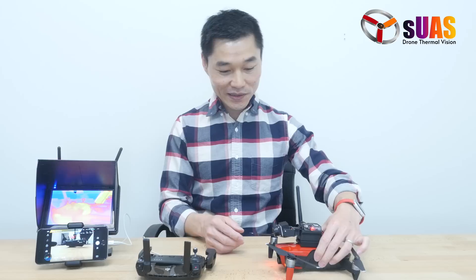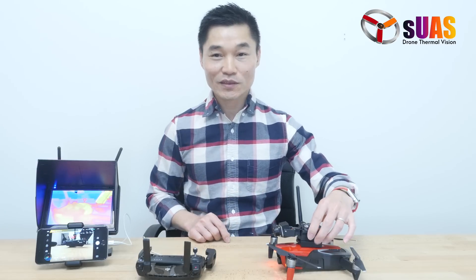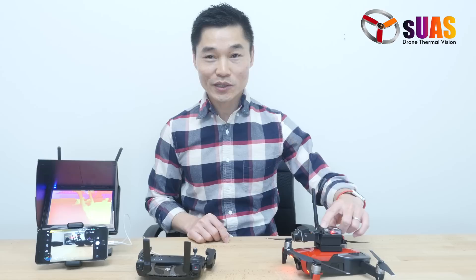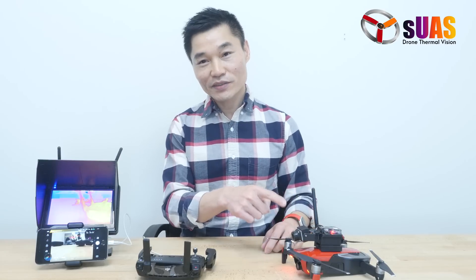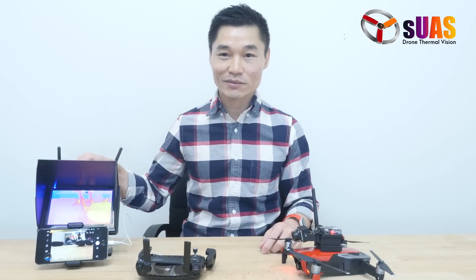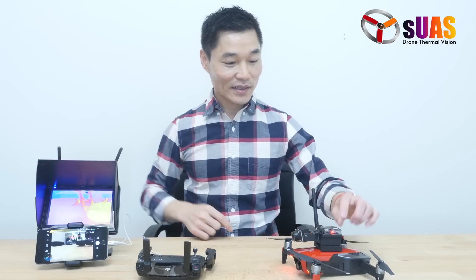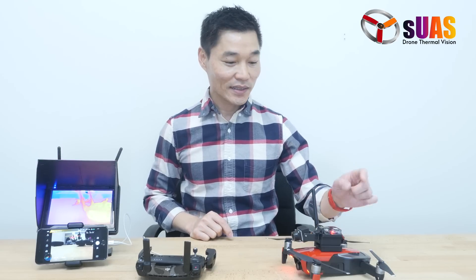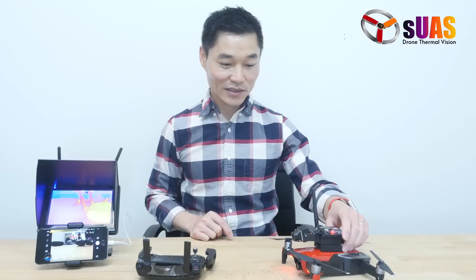What we have here is a thermal vision system that has a FLIR Boson camera, a video transmitter to transmit the video down to the ground — and you can see it on this monitor right here — a DVR to record the video onto an SD card, and a battery to power it.